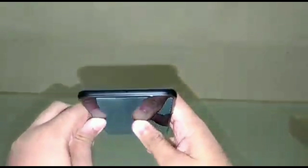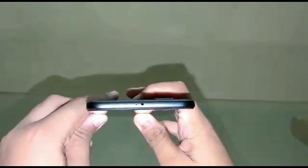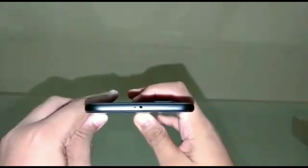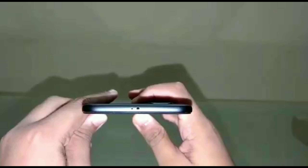This is my Xiaomi Mi A1 in the black color variant, which I really liked. Let me give you an overview. At the top of the phone there is an IR blaster, which is used to connect to any set-top box, air conditioner, or any electrical appliance that you can control with a remote.